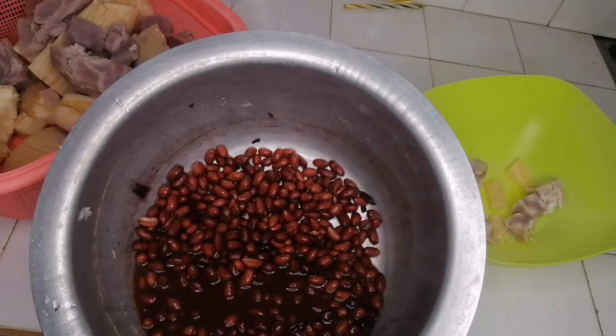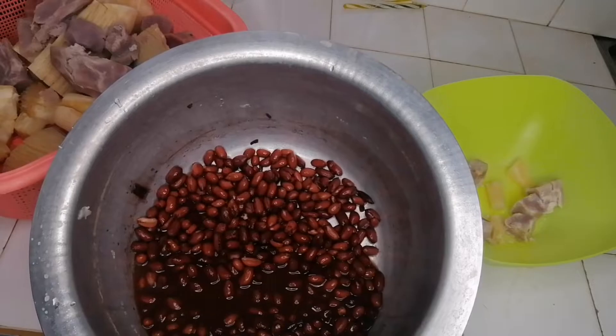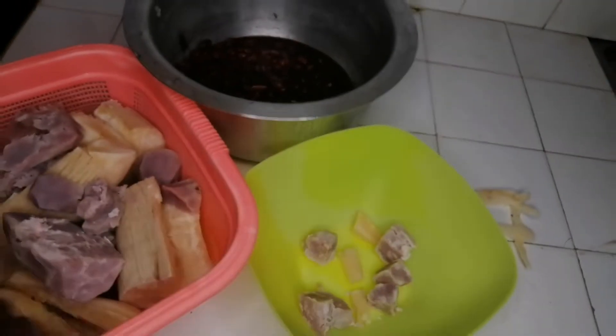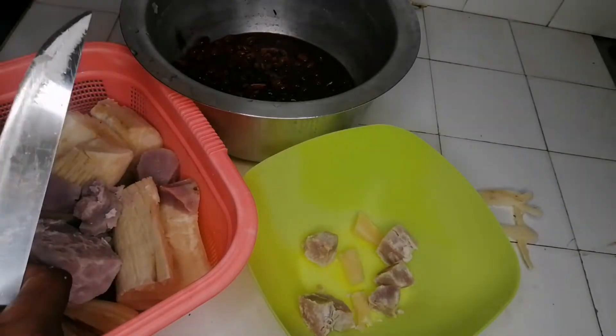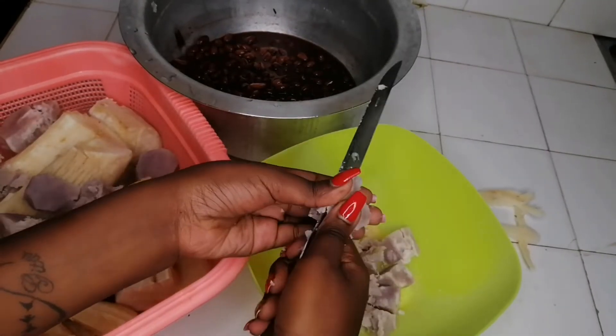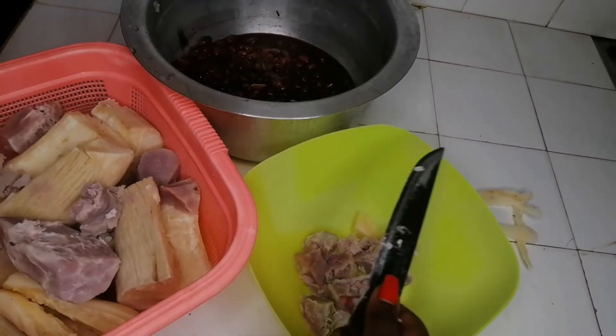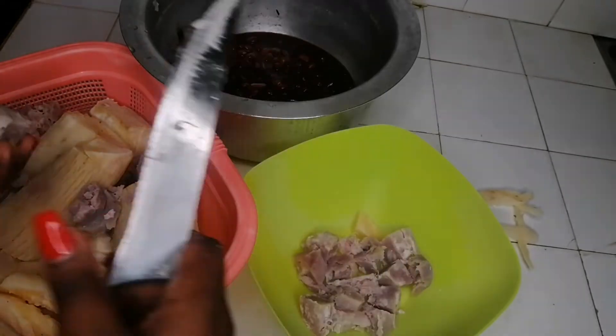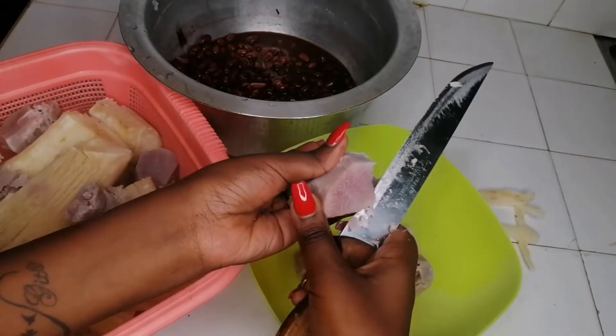But since the milk prices are super high, I'm going to be using hot water instead. So I'll cut everything into small pieces before putting it into my blender. But if you have a food processor, this is super easy — you just need to boil them, put them in your food processor, and everything comes out smooth and uji-like.